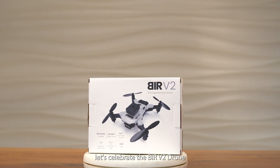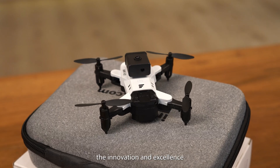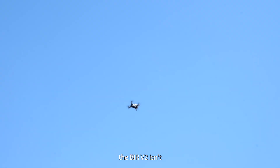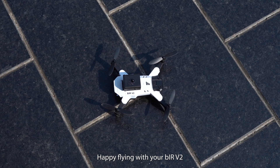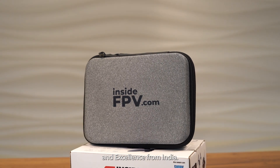As we wrap up, let's celebrate the Behr V2 drone, a proud Make in India product. It embodies the innovation and excellence of Indian craftsmanship. Flying the Behr V2 isn't just about experiencing its advanced features — it's about embracing a piece of Indian technology and quality. Happy flying with your Behr V2, the symbol of trust and excellence from India.